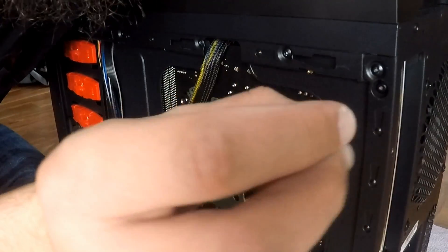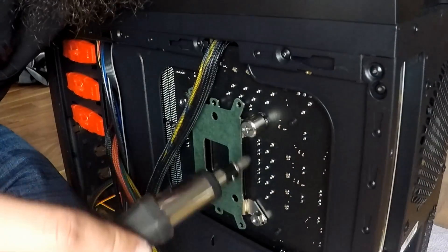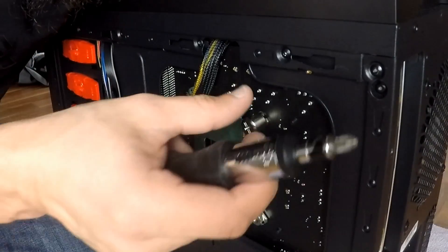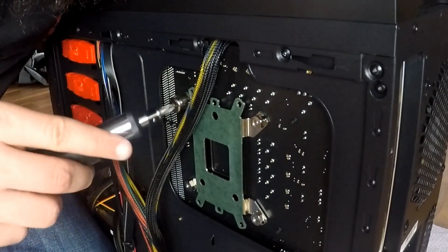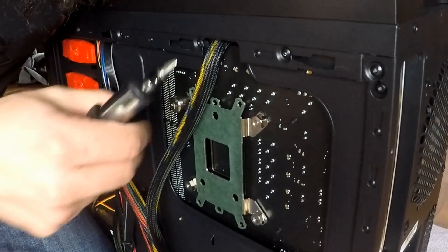If you look at the socket tool they give you, it has a star screwdriver. Just tighten each one — you don't want to over-tighten them, just until you feel it's nice and snug.